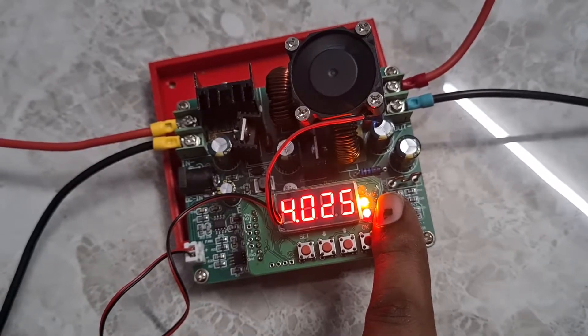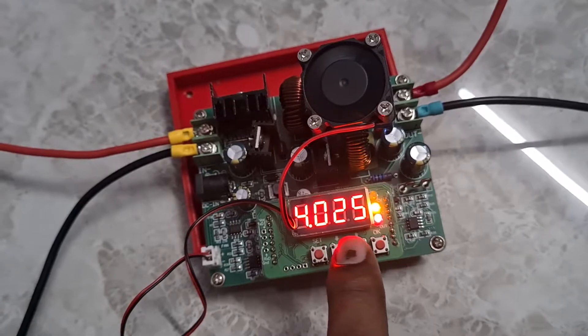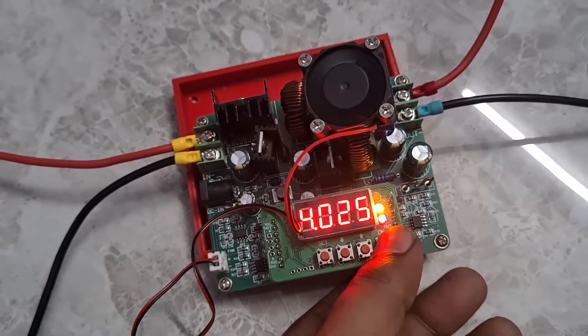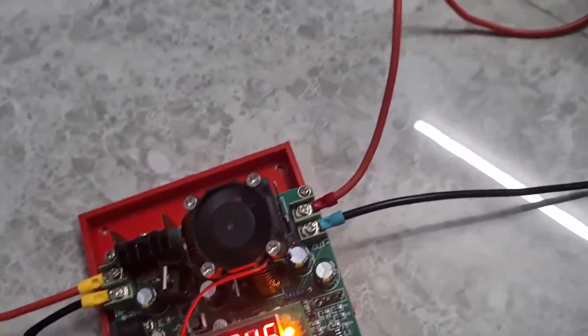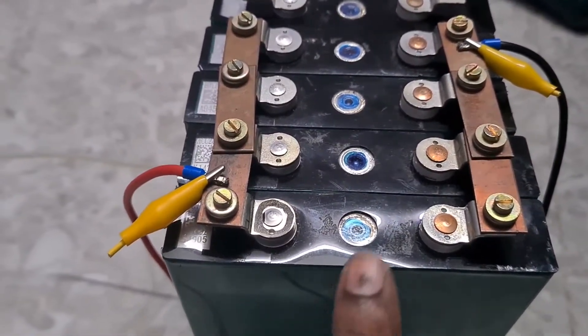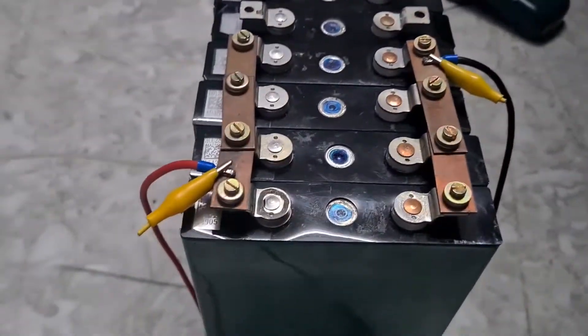Right now you can see the yellow light is solid, which means it's in constant current mode, and the maximum current it is delivering is 4.025 amps. You can click the OK button to toggle between voltage and ampere readings. Right now the voltage is at 3.45 volts.